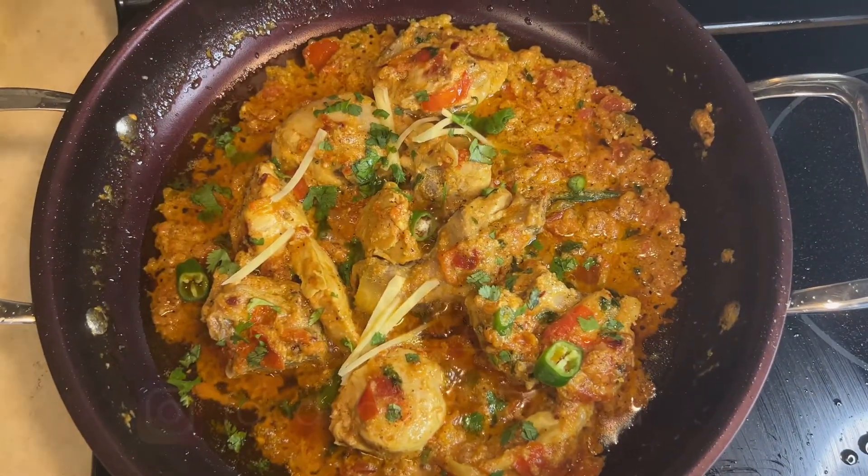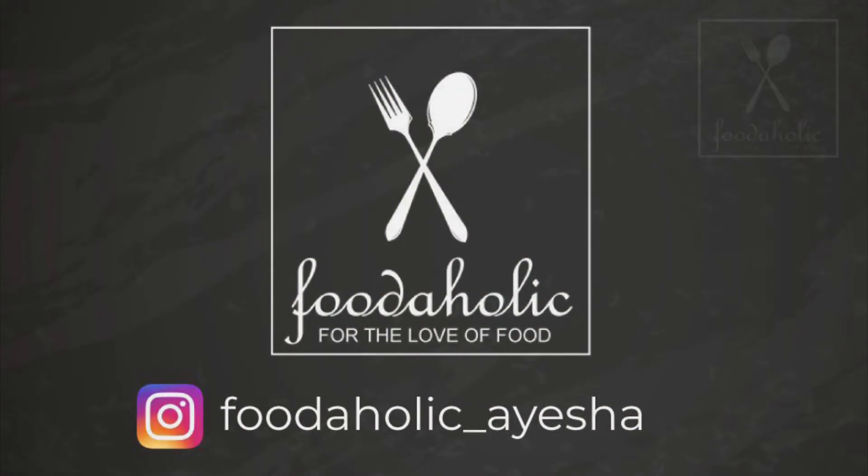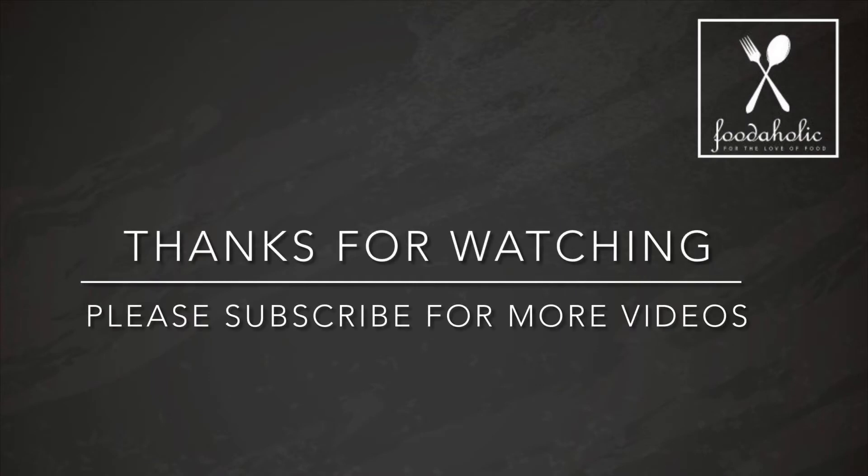The chicken curry is ready within 30 minutes. You can follow me on my Instagram page. If you like my recipes, please subscribe to my channel. Thank you so much, Allah Hafiz, see you next time!